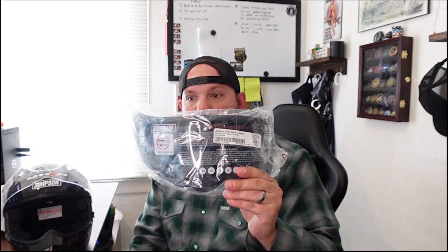Welcome to Barricade Rides, videos for motorcycle enthusiasts. I've got a great video for you today. I've got a new helmet — it's a Simpson Speed Bandit. And I also got a tinted visor as well as a pinlock fog resistant lens for the helmet.